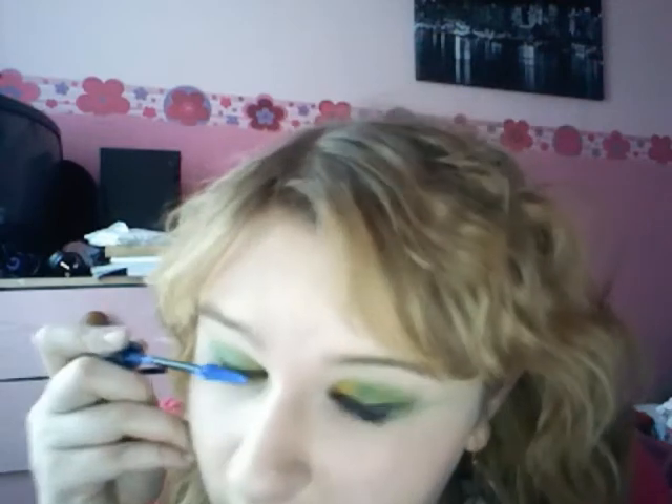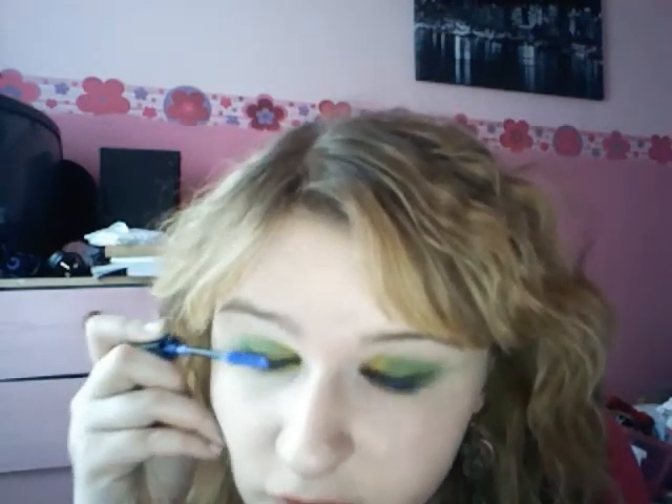So as you can see there, I think that's quite nice actually — it's not too much but it's not too little at the same time. This one's by Rimmel, it's the Extra Super Lash in blue.